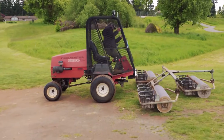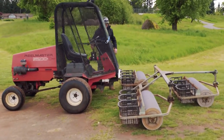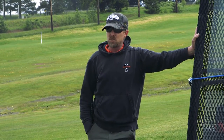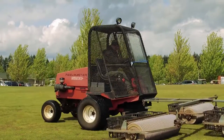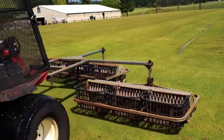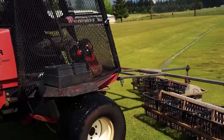I can't always rely on an operator to tell me every little noise and bell and whistle that is going off on every machine, so it's good for me to get out once in a while and mow some fairways or mow some greens and kind of stay in touch with my machinery. Your machine is only as good as you take care of it.